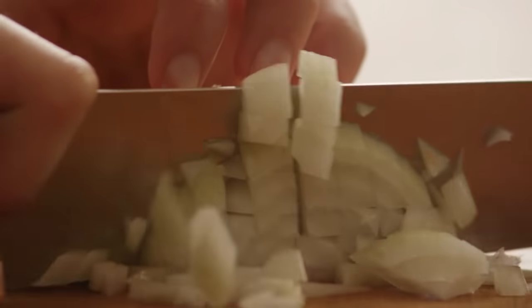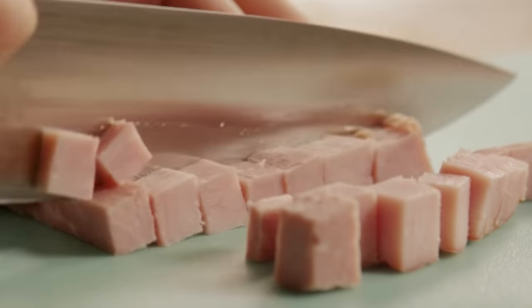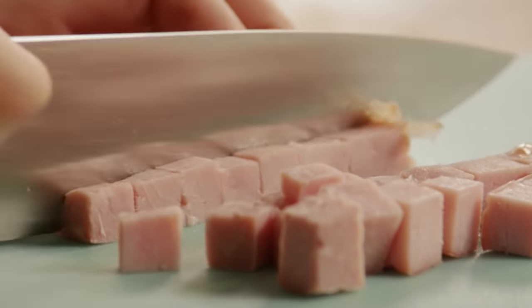Next, chop one onion. Finely chop half a pound of mushrooms, and dice enough smoked ham to make two cups.